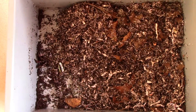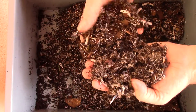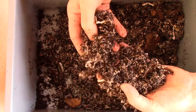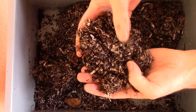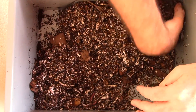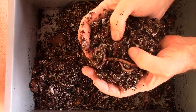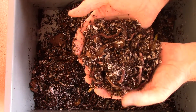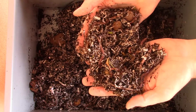They're spread throughout it completely. You can see another one there, another one there, another one there. One there, a couple there, three or four of them hanging out in that corner. A whole bunch of them here — bunches and bunches of them.